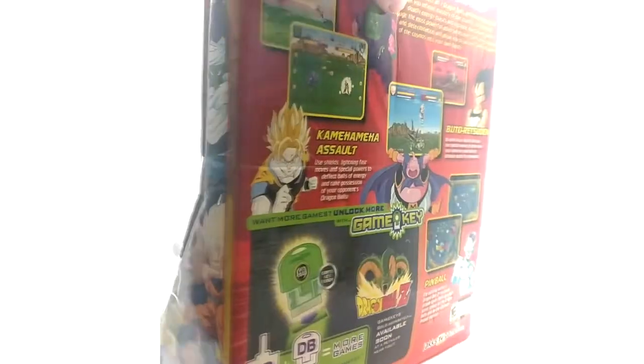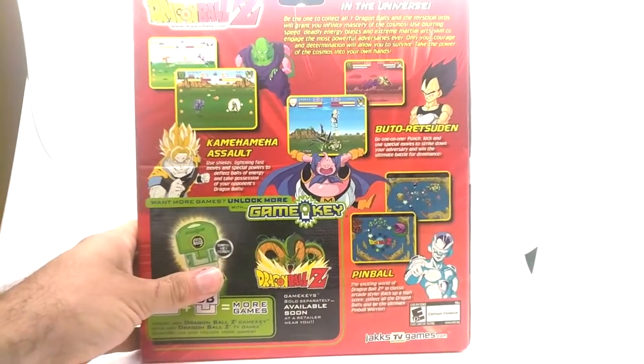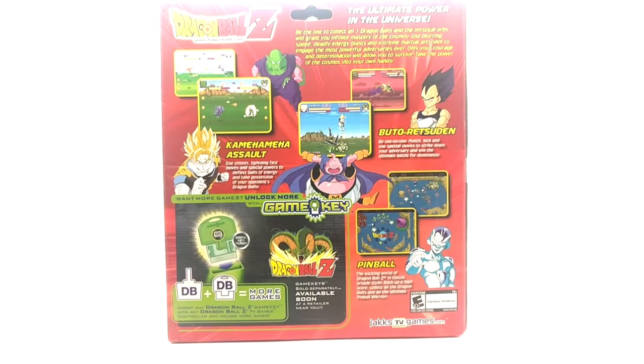Here we have the side art — and the side art on the other side, which might be the same. Nothing on the top; there's a barcode on the bottom if anybody's interested. On the back: 'The ultimate power in the universe — be the one to collect all seven dragon balls and the mystical orbs will grant you infinite mastery of the cosmos.' You've got three games: Buto Retzuden, Kamehameha Assault, and Pinball. And it says if you want to unlock more games, you can get the Dragon Ball Z Game Keys, sold separately.